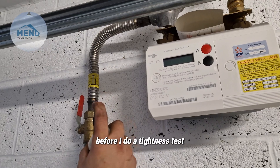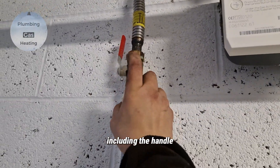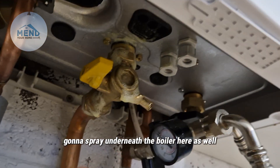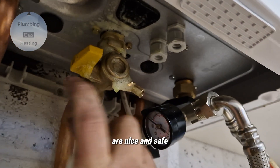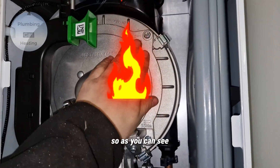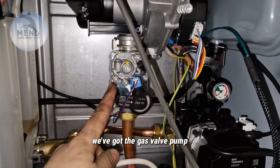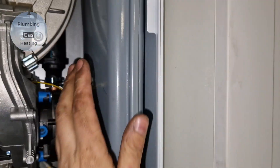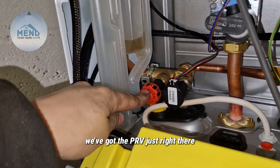Gas back on. Before I do a tightness test, I'm just going to spray all the bits that I've touched, including the handle — that can also leak. I'm going to spray underneath the boiler here as well, making sure all these connections are nice and safe. So here is the boiler: you've got the heat exchanger, the fan, the gas valve, pump, pressure gauge, expansion vessel, and over here is the condense trap, and the PRV is just right there.